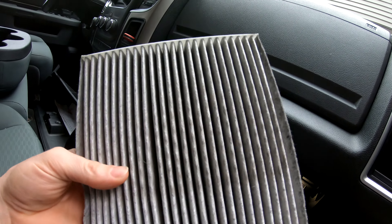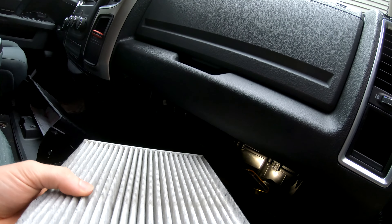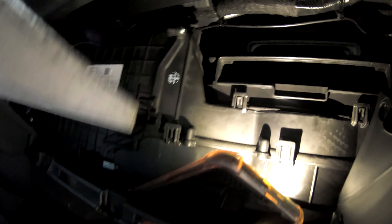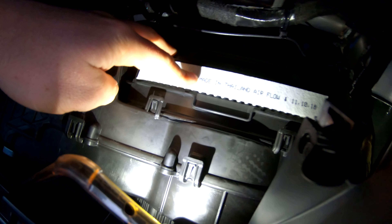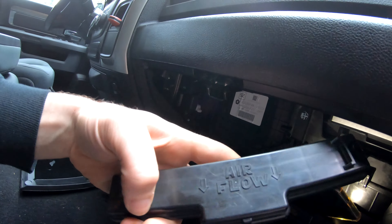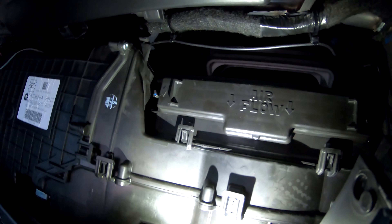We've determined we'll be reusing this because it is still okay, but if you were going to use a brand new one the same process would apply. You come back up here and just gently slide that in. As we remember, the arrows were pointing down for the airflow, so we want to make sure that arrow is still pointing down. Next we grab the little cover and simply pop it on — you should hear two clicks, one on each side — and that is installed.